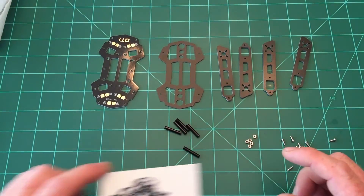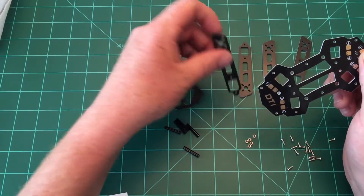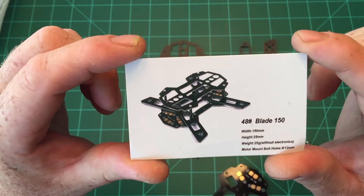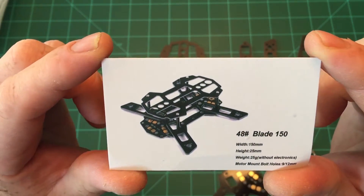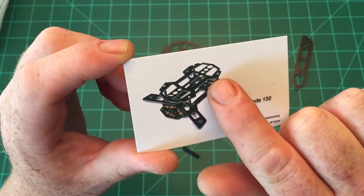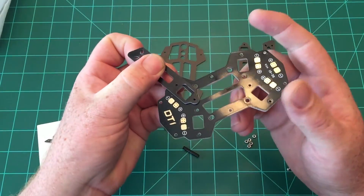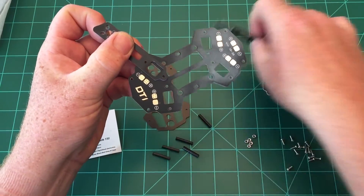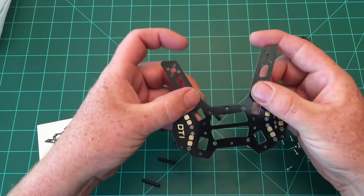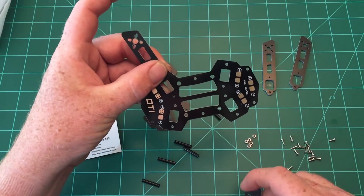The first thing we need to do is take the power distribution board, which is the bottom of the quad, and attach the arms. According to the card, the legs go on top of the distribution board, but it seems to be in the way of where your electronics are going. You can really do it two different ways. I'm going to put mine on the bottom — I think it'll make a much cleaner internal area for electronics.